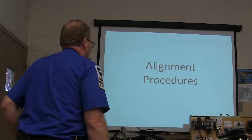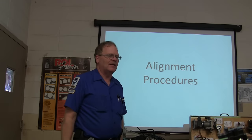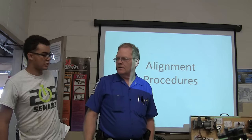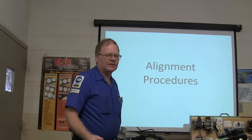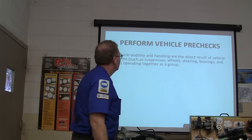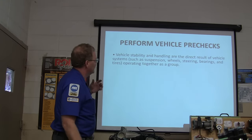This is just a quick overview. A lot of you have already done some alignments, and it never hurts to talk about it a little bit more. Basically, what you've got here for your free jacks — you're looking for stability and handling.